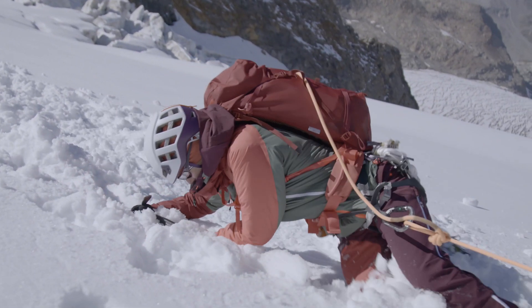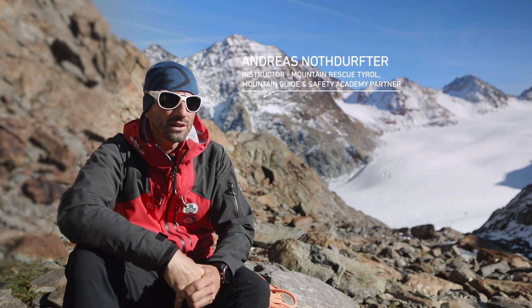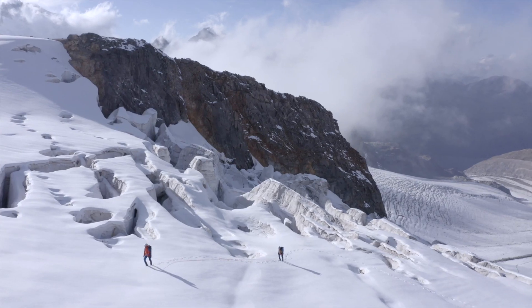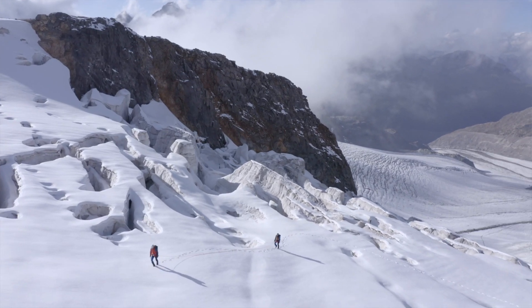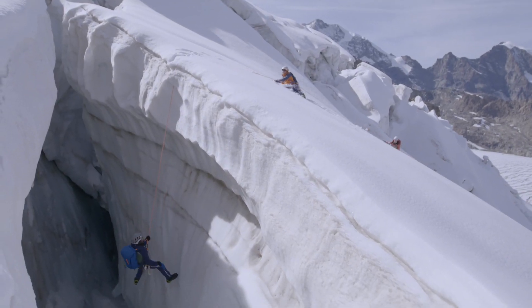The brake knot will then act as a chock in the groove cut into the firn by the rope. When climbing in a rope team of two or three people, it is essential to tie brake knots in the rope to help arrest a fall. It is important that the brake knot bites into the edge of the crevasse, slowing the fall of the climber.